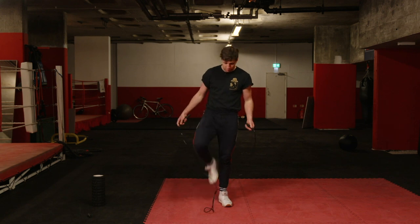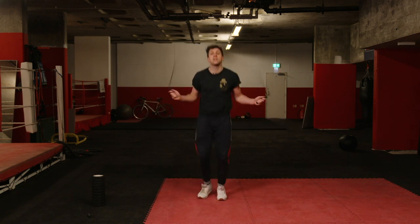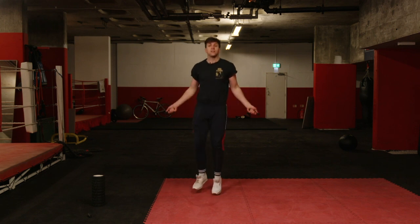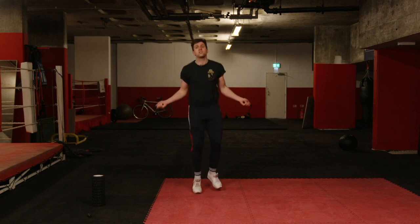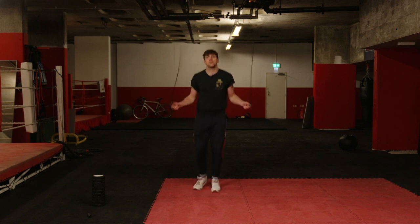Instead of just skipping your classic, carrying-on normal skipping — by all means, that's what we're going to start with, and you do this for a three-minute round — but you're going to break things up a little to make it more interesting. Break the rounds up into 30-second blocks. Skip nice and easy, nice and normal, and control your breathing for that first 20 seconds of your 30-second block.